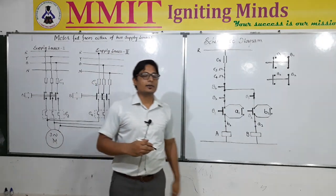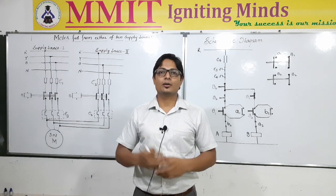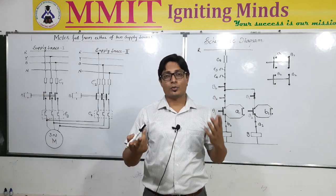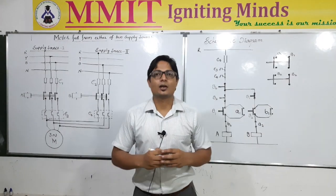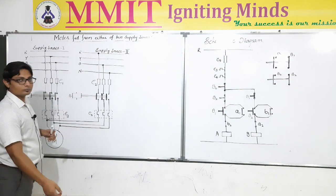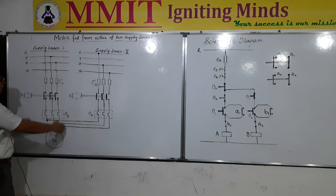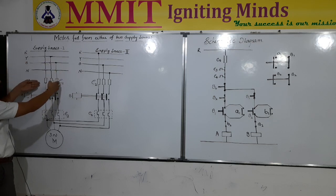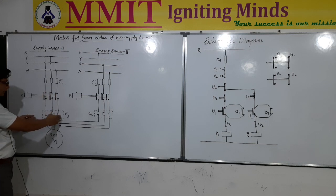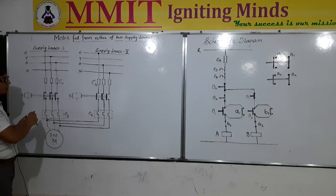In the previous video we had seen that if there is a three phase supply available and there is a motor to be connected, how we could make the control circuit to connect to that particular motor in order to obtain the on and off of the motor, as well as to provide protection to the motor with the help of a thermal overload relay. It is a similar type of circuit diagram, so not much difference is there in this diagram.